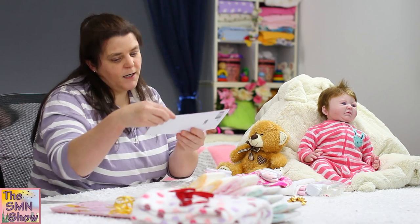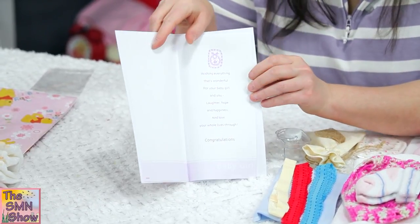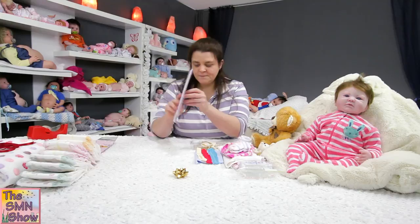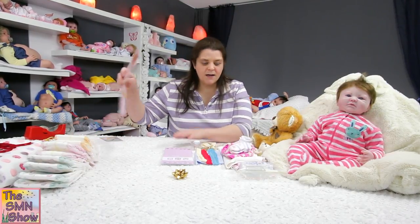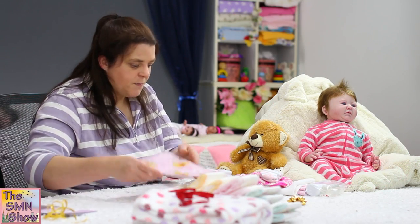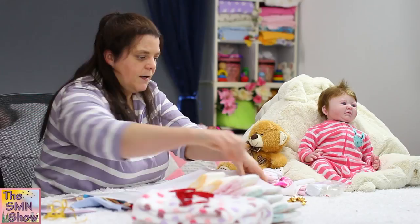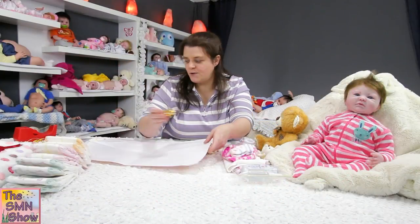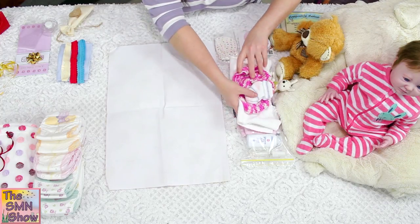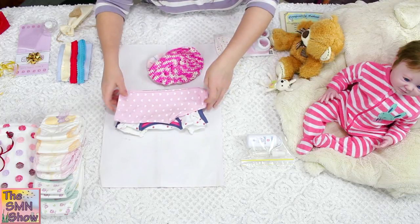And then I've got a little baby card — I'm going to write a little message for her mum in there just before I send her home. And then for her clothing pack which I'm going to wrap up, I'm going to do it in some nice Winnie the Pooh themed paper, and of course her little gold bow which I'm going to put on top. So her clothing — she's got her little cardigan, her top and her pants.